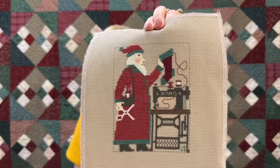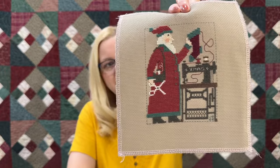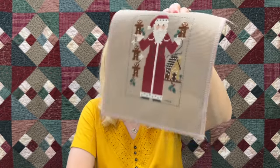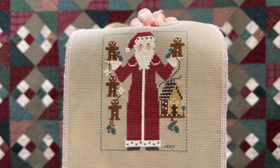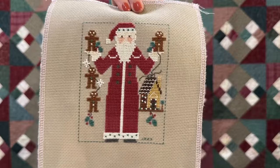This one was stitched by Papa — my dad. It's the sewing Santa; check out these cute scissors and the antique sewing machine. Papa has a love for antique sewing machines. This one was also stitched by Papa — check out these gingerbreads; aren't they the cutest? And this little gingerbread house looks like a birdhouse, but it's so cute. Those are all of our finished Prairie Schooler Santa pillows.